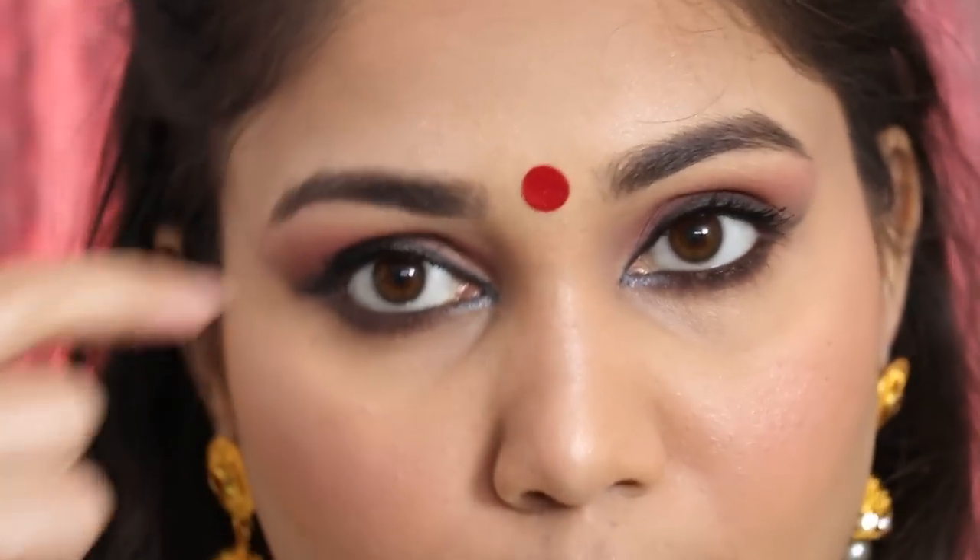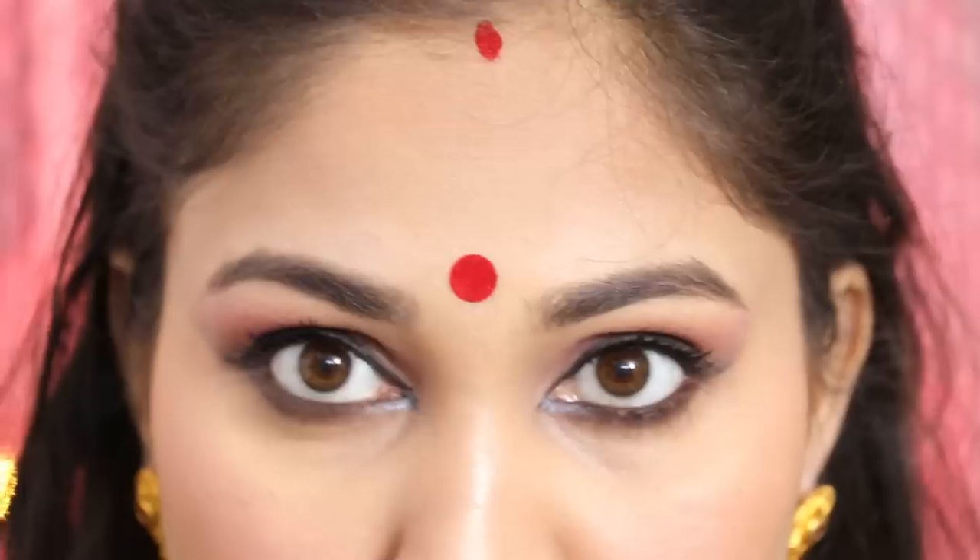I am completing the look with a bindi and adding a little cord. I know Jacqueline did not wear it but I thought it would look more complete. So guys, this is the final look and I am pretty happy — the bong look came out really well. Let me know in the comments how you feel about it, and if you try out this makeup look, share it with me and tag me on Instagram — I would love to repost them. Make sure you subscribe to the channel, follow me on Instagram, and I will see you guys in my next video. Till then, take care — bye!